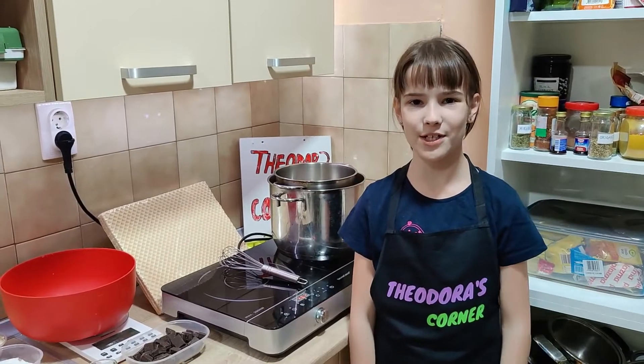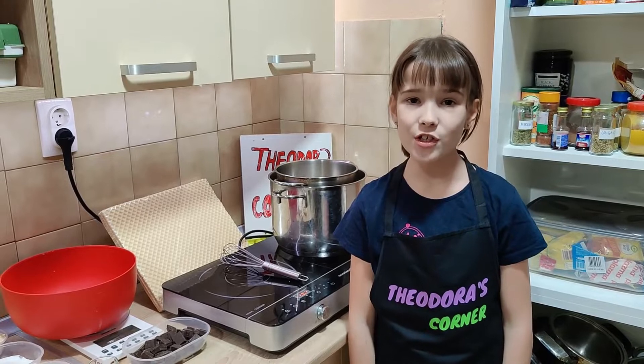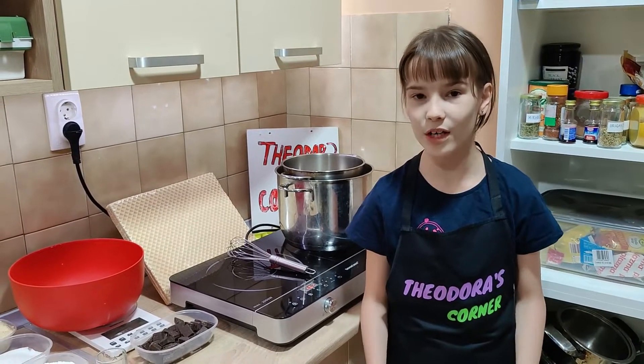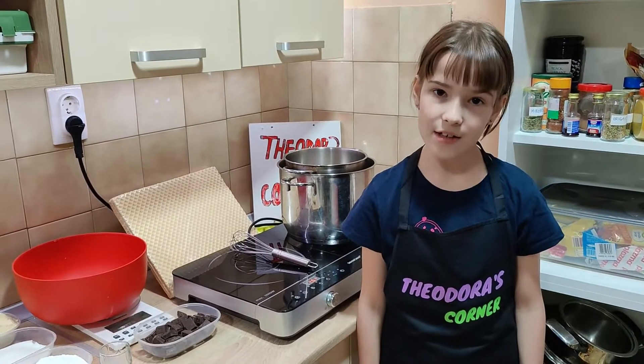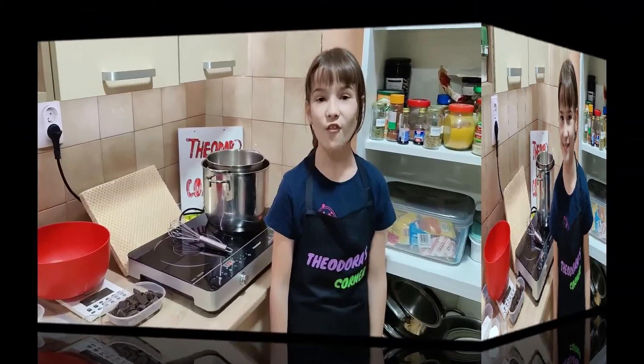Hi guys, welcome back to my channel. I'm Chidora and this is Chidora's Corner. My sister is in school today, so I'm going to make her a special cake. We're going to make waffles with chocolate and ground biscuits. Let's go!